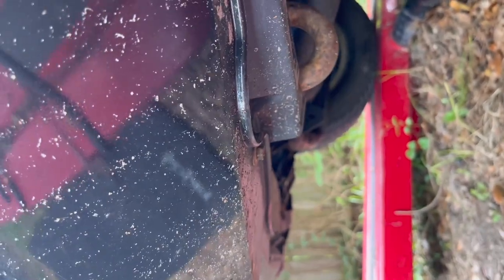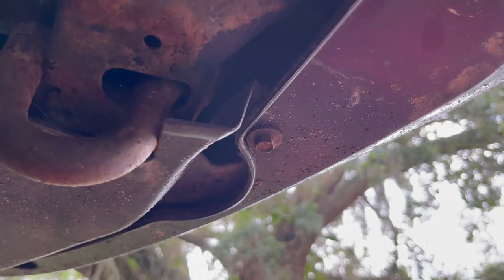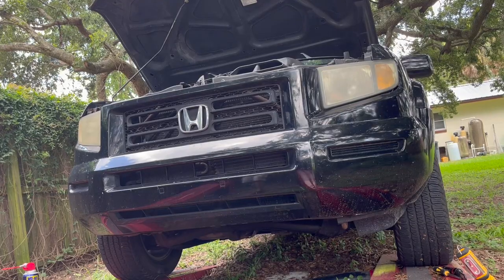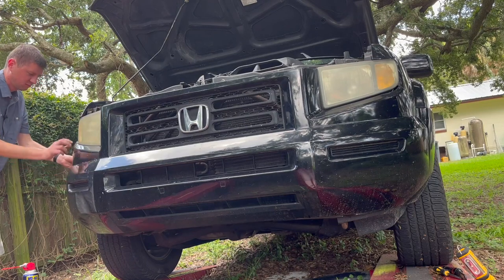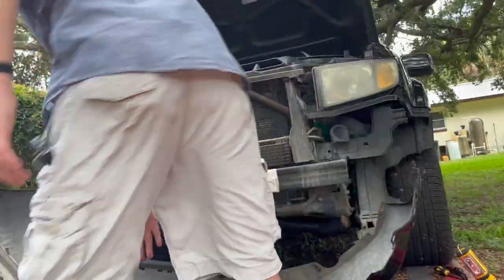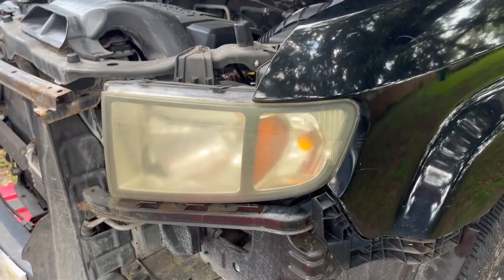Now we're gonna look around to see if there's anything else — sometimes the bottom cover might hold the bumper in place. In my case I don't have the lower cover, so some stuff is secured and some isn't. I see one 10mm bolt here and I really don't see any more, so maybe that's it. And that's it — okay, let's work on removing the headlight.